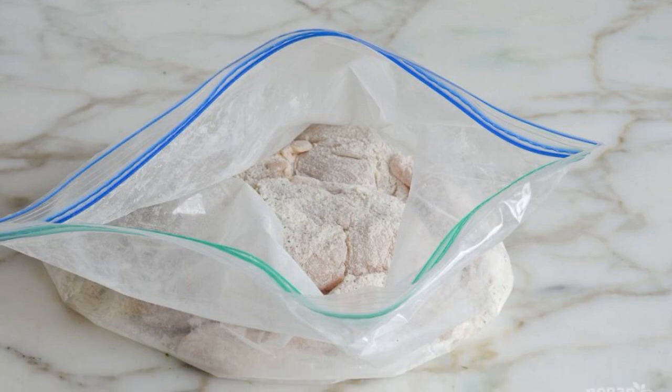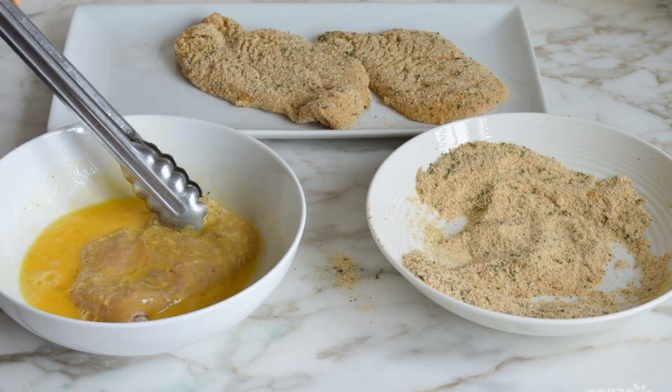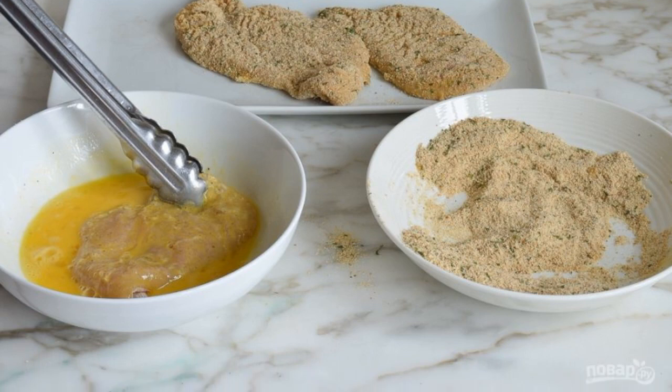Rub the flour mixture well into the chicken. Then dip each piece in the beaten egg and roll in breadcrumbs.